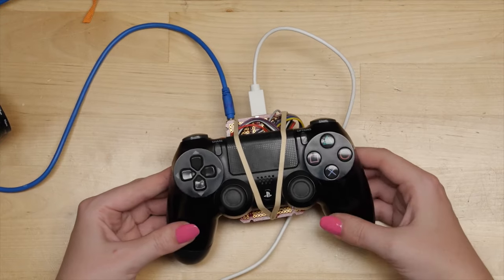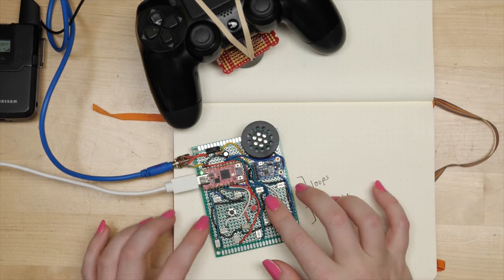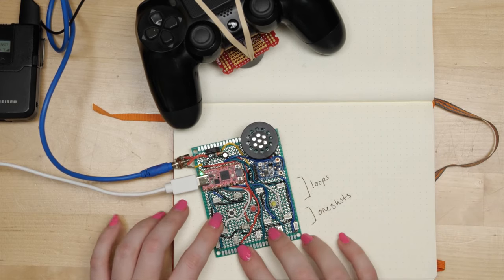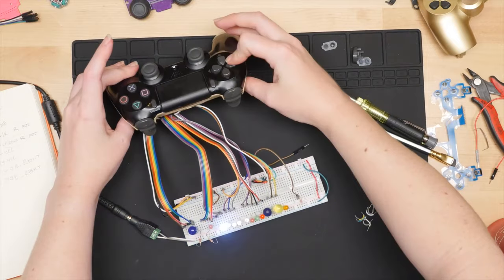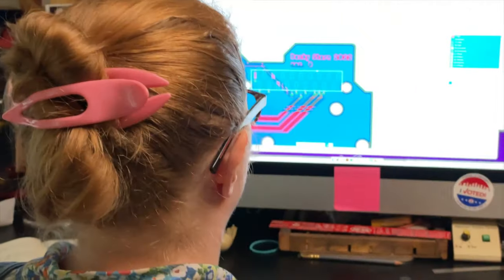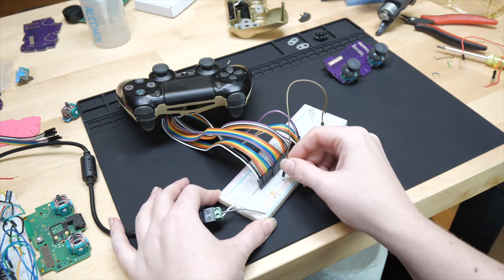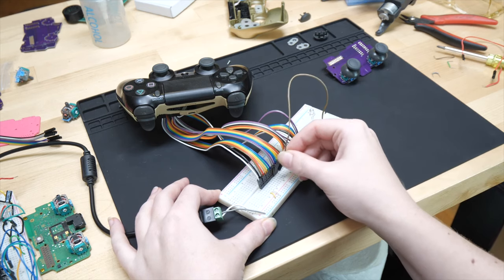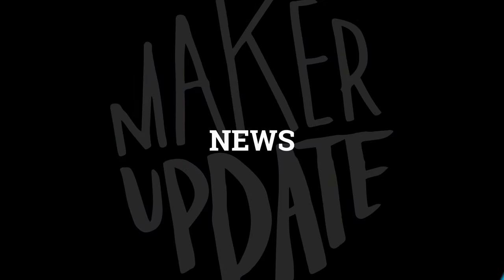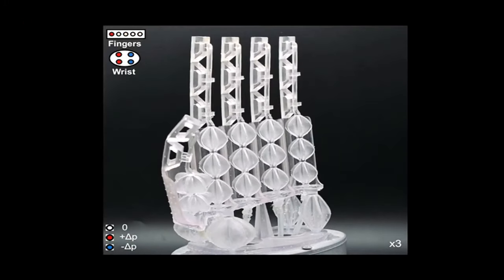Once hacked, you can hardwire out all the controls to trigger or manipulate anything you want. Or if you can think small, you can bake the project right into the controller, like Becky is doing for a music project she's working on. If you've ever wanted to use an ergonomic game controller to control a project, now you've got a surefire way to make it work. I personally don't have a project like that at the moment, but for the price of a board and a used PS4 controller, I might just put this together to have one on hand.